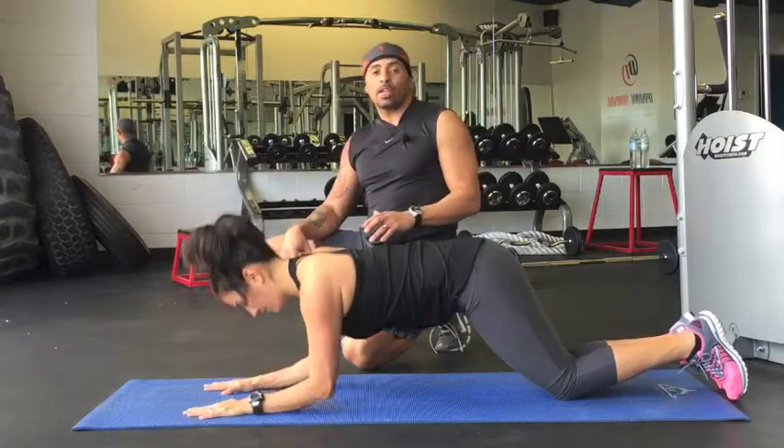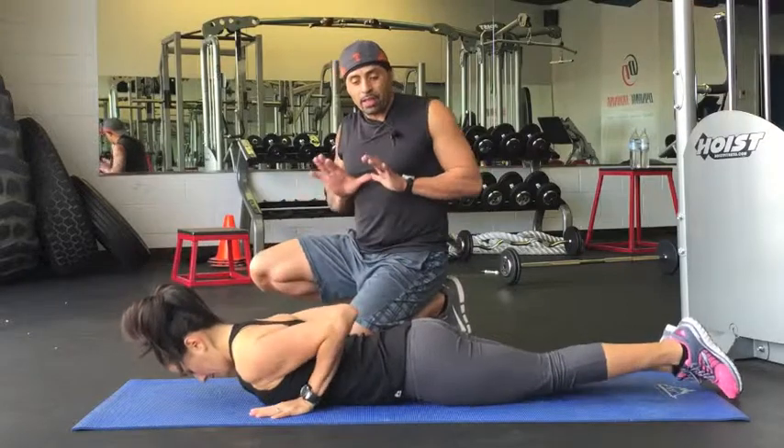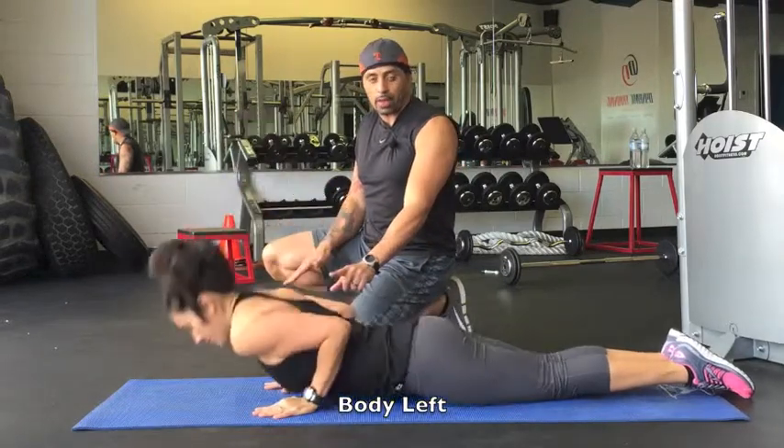The last one we have is called the tricep body lift. She's going to lay all the way down and put her hands underneath her chest with the elbows pointed back. This part of the body is going to stay down. All she's going to do is push all the way up, squeeze the triceps, and come all the way down.